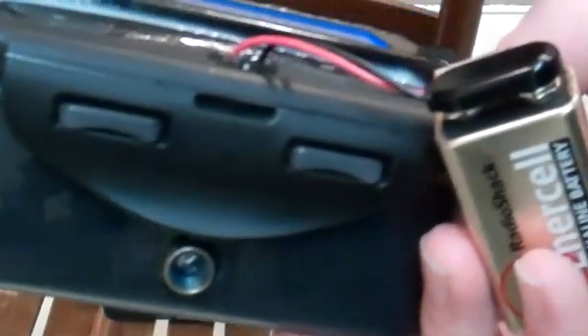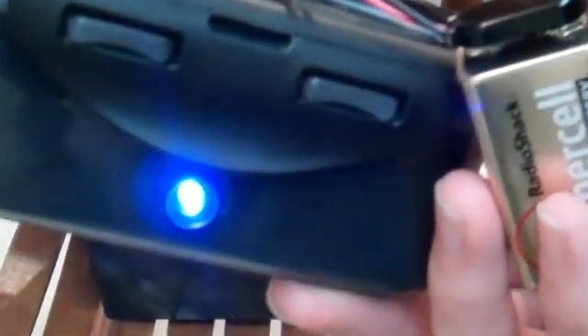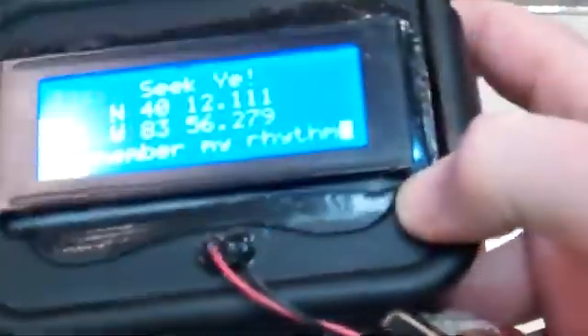As you can hear, it beeps in a specific pattern and the light blinks with it as well. This will keep showing the same text and beeping until essentially the battery runs out.